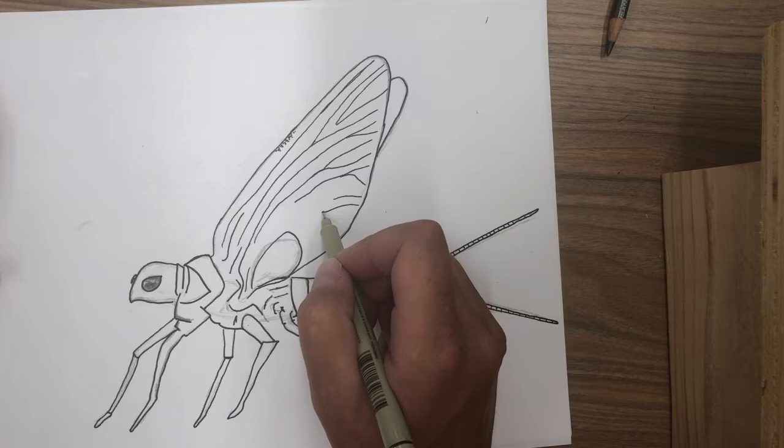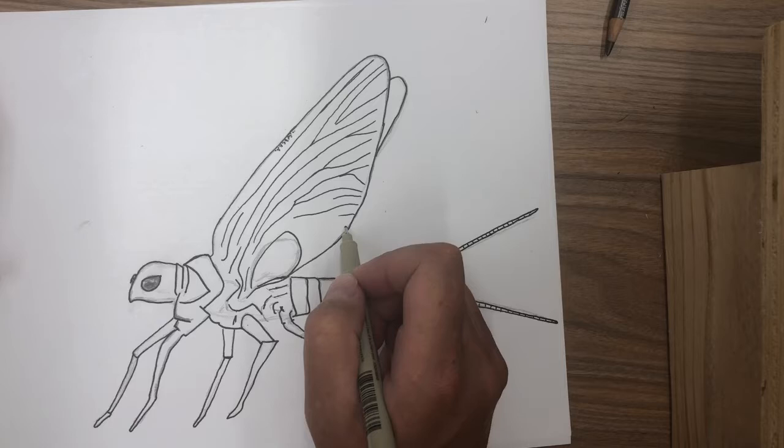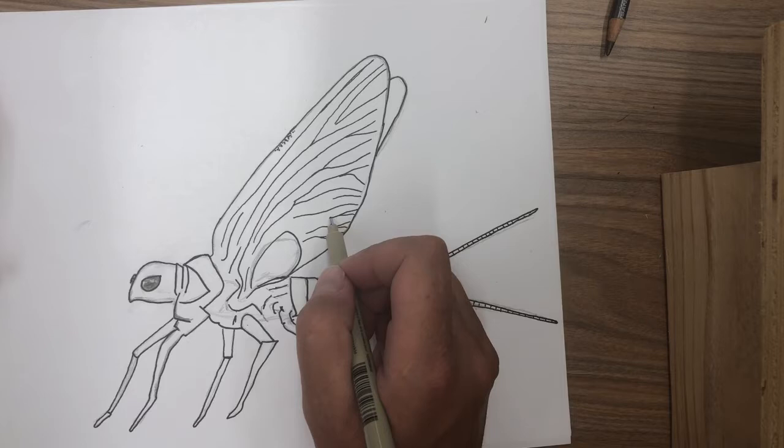Every organism, every individual organism is unique. My little river lines create her wings.